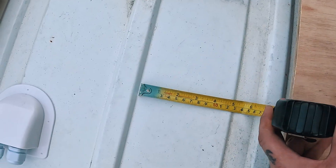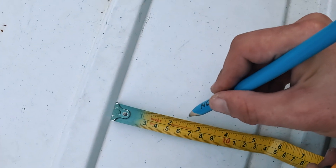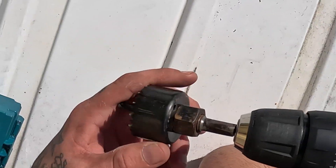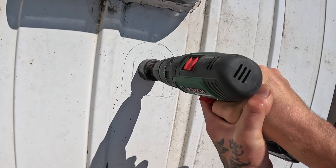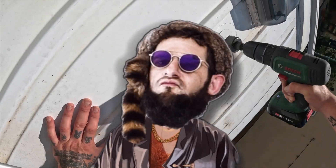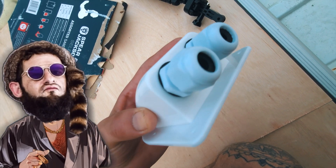First of all I needed to get on top of the roof and mark out where we're going to be feeding the main wires through. To do that I'm going to be using this hole saw bit in my drill. I know it's a little bit daunting just throwing your van like this, but just crack her open and worry about it later.